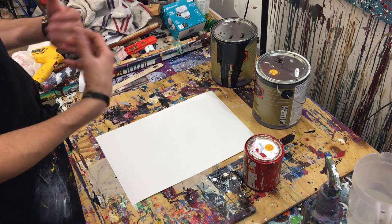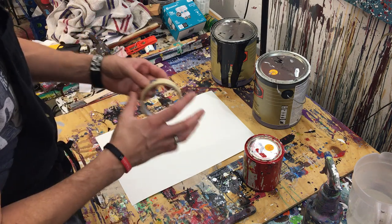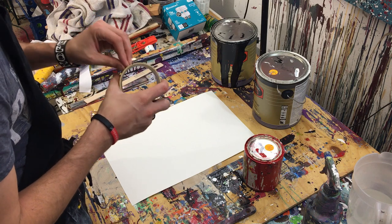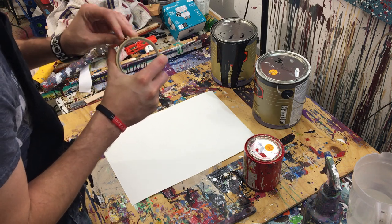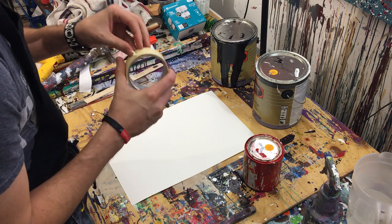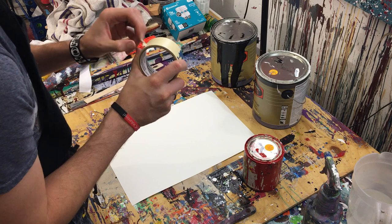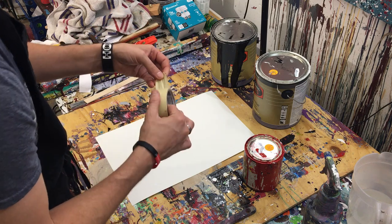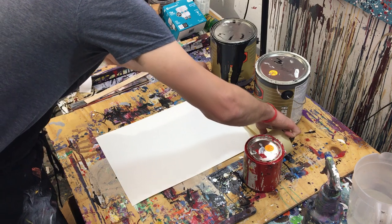I did this before. I actually didn't throw the paint, but we'll see how it goes. Let's go ahead and get this paper taped down so it doesn't move on us. I'll use masking tape — that's not really recommended, but it is what it is. I would recommend painter's tape if you're curious.